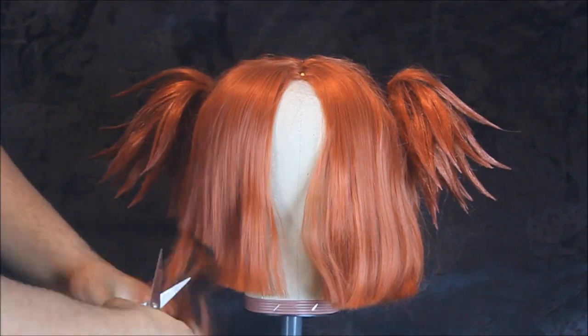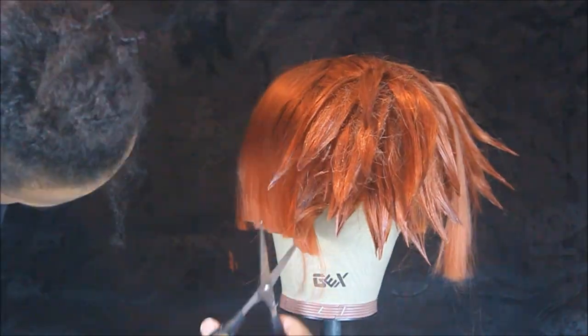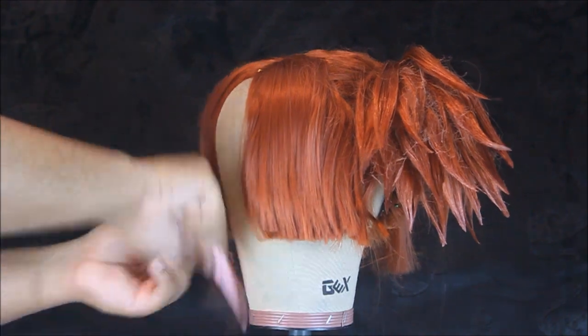Now that we've finished the ponytails, we're gonna go ahead and start working on the bangs. I've trimmed down the bangs even a little bit more — even though they're gonna be much shorter than this length — just so that I have enough length to work with to make the kind of spikes that I would like.